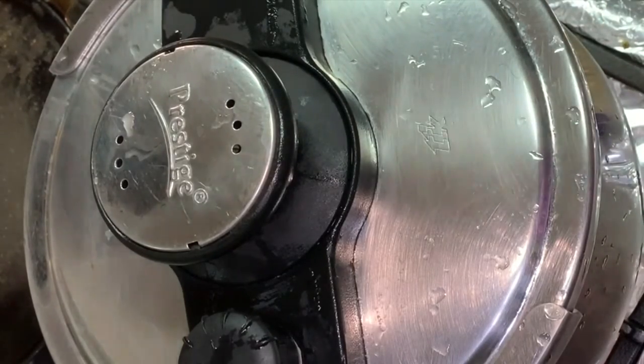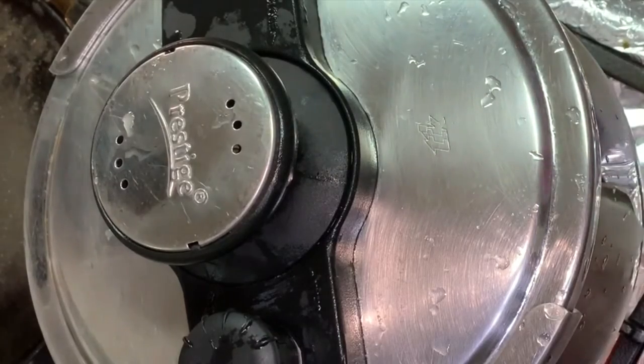The pressure will release on its own. When we put a spoon in the middle, we will turn off the pressure completely.